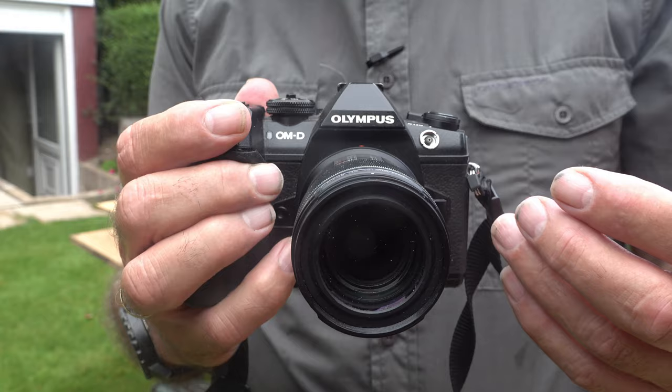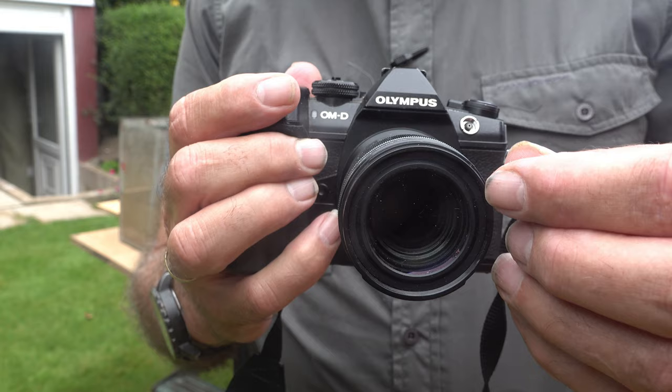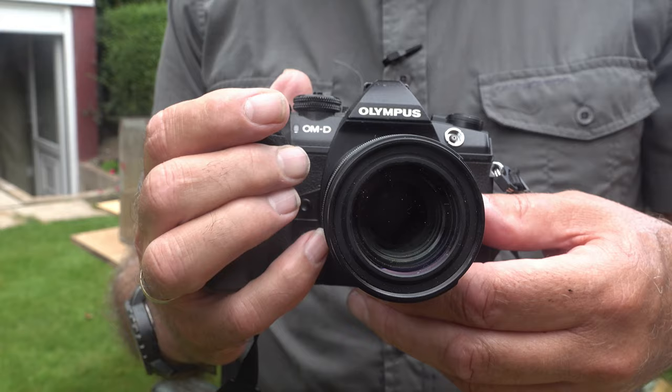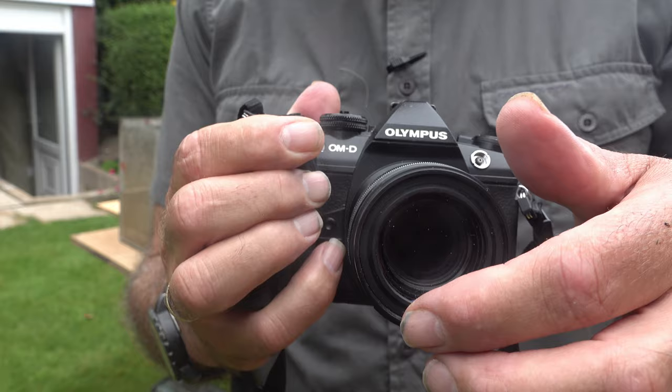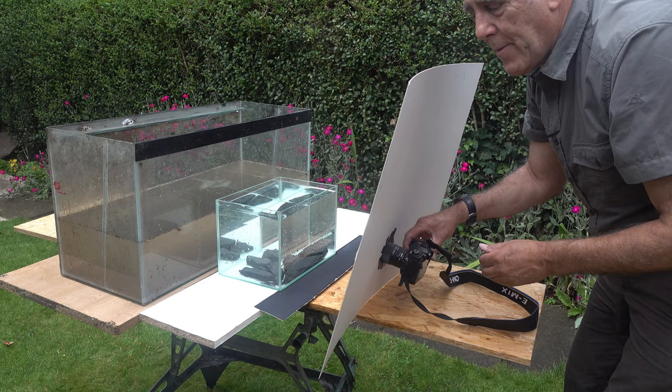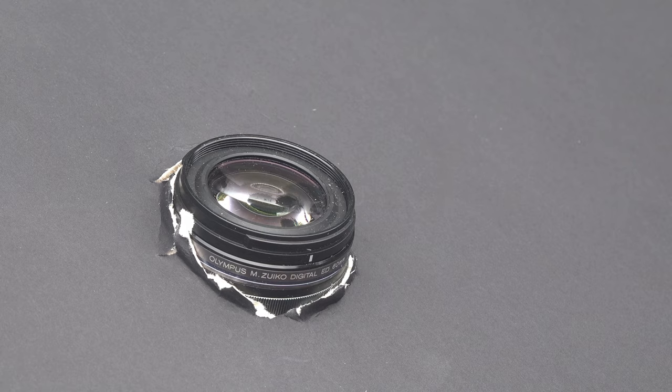Here we're using the Olympus micro four-thirds system with the 60mm macro lens. Unfortunately there's no writing around the front element. Some lenses have white writing telling you it's an f/2.8 lens and the brand — if you've got a lens like that you've got to cover it up with tape, otherwise that writing will appear as a reflection in the glass.